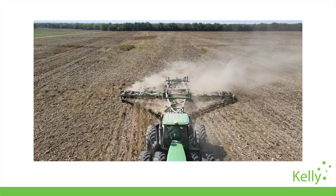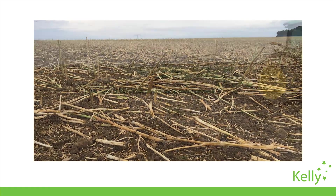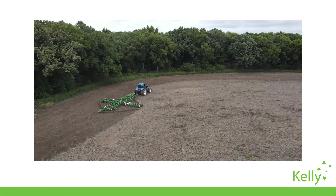Kelly disk chains are used with the primary aim of returning crop residue to the soil, breaking down stubble, controlling existing weeds and promoting the early germination of weed seeds, all towards preparing a better seedbed for planting.